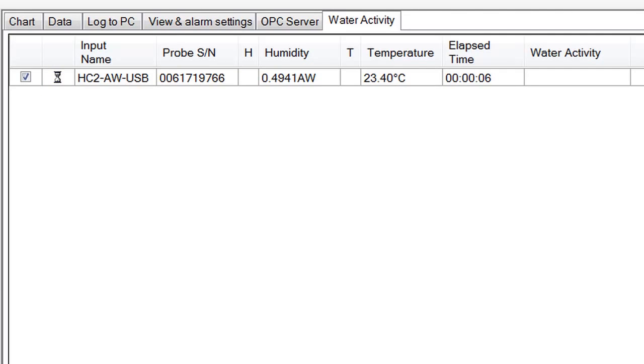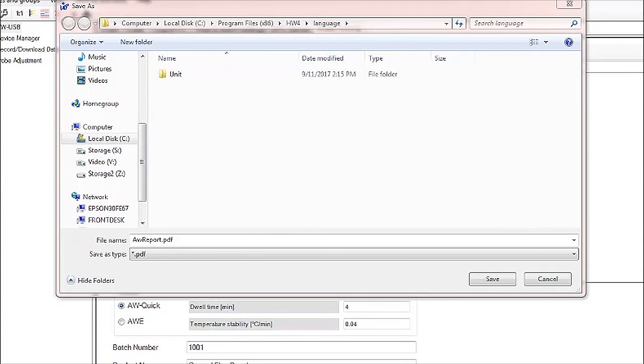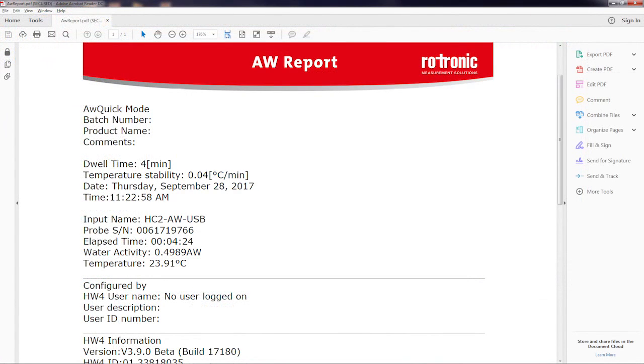The elapsed time will start and an hourglass will appear next to the check mark. Trend indicators will appear in the H and T columns. Once the dwell time has passed, the hourglass will change to a gear icon. Once the test is finished, a green check mark will replace the gear icon and the test will stop. At this point, you can manually generate a report by a simple click. A PDF will be generated and it can be saved in a convenient location. There is also an option to automatically generate a report and save it to a specific location. Very simple and streamlined.